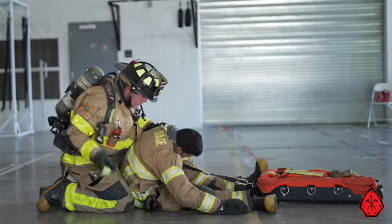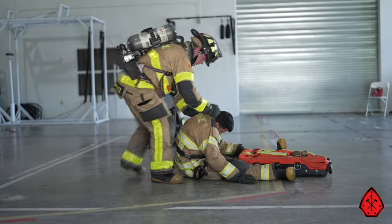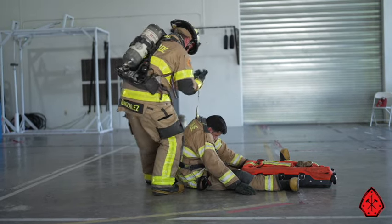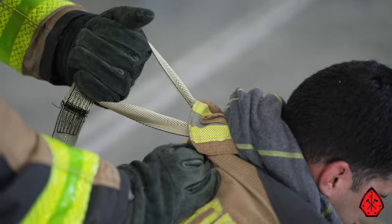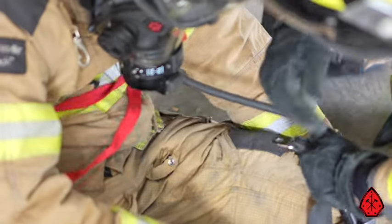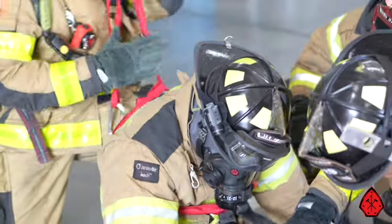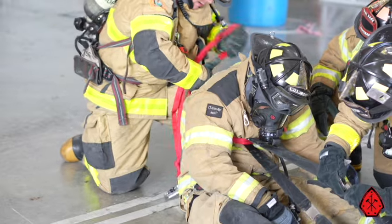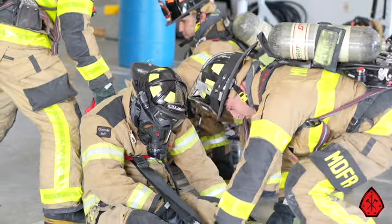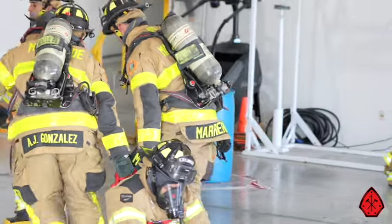The next two methods are best utilized when you have to get rid of the downed firefighter's SCBA pack. Watch how the rib bag is easily attached through the webbing that's being girthed around the downed firefighter. Whichever method you use, keeping the rib bag between the firefighter's legs allows the firefighter to be streamlined and prevents the bag from getting caught up on any obstacles.